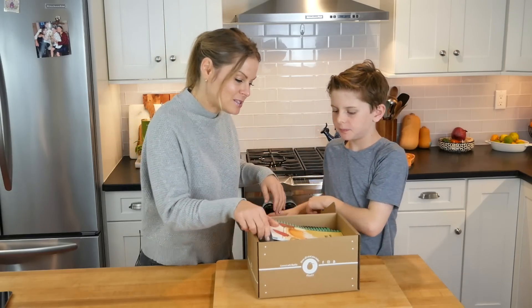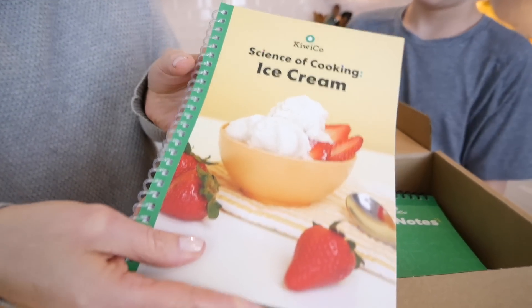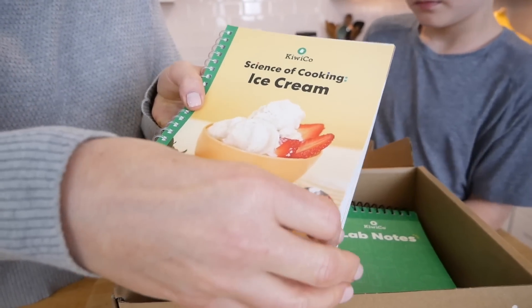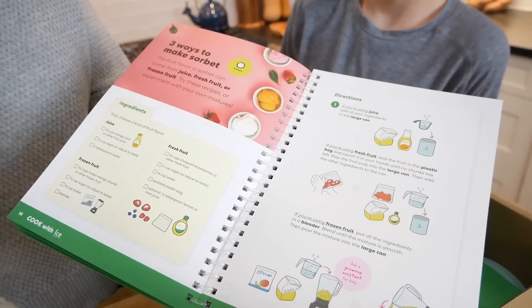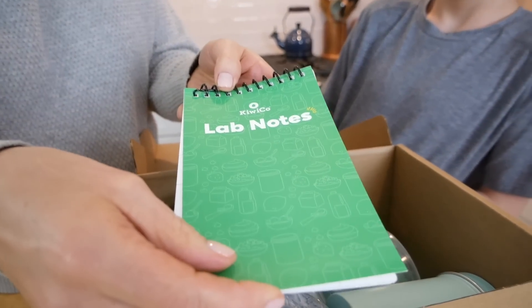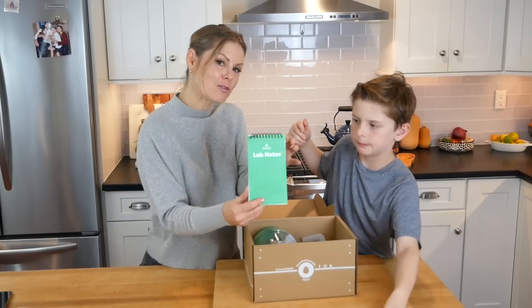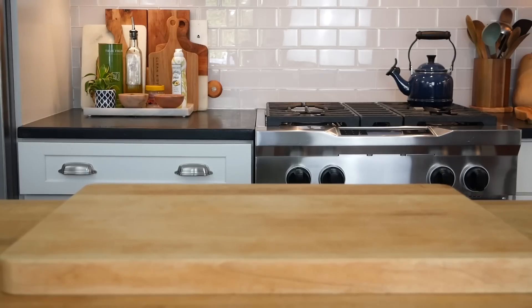All right. So we've got the Science of Cooking Ice Cream book, and this is full of recipes and tricks and tips and everything we need to know to make our ice cream. And then we have a little lab notebook so we can take notes as we go, and we can also put our grocery list on here.